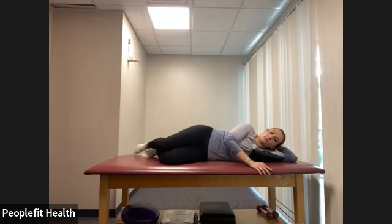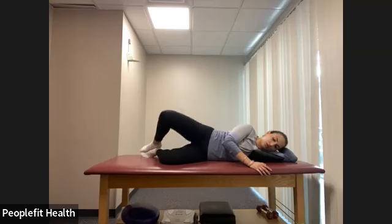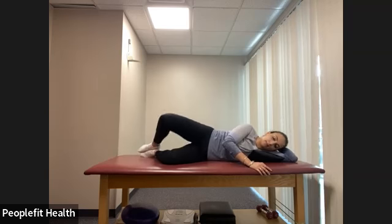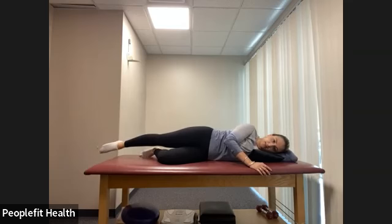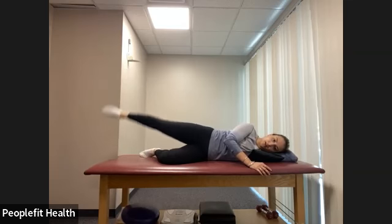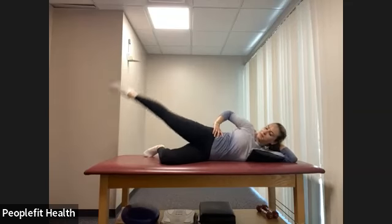We're going to do all of those one more time. Bring that knee back in and we have clamshells: one, two, three, four, five, six, seven, eight. Pulse: one, two, three, four, five, six, seven, eight. Again: one, two, three, four, five, six, seven, eight. Lower the knee, straighten out that top leg. Last time — side leg raises: one, two, three, all the way down, four, five, six, seven, eight.